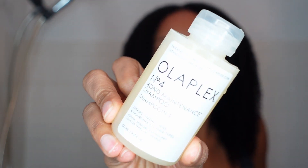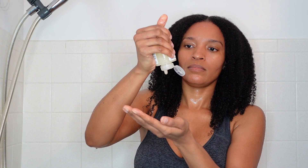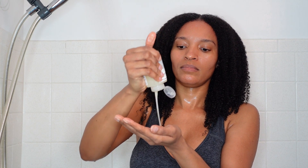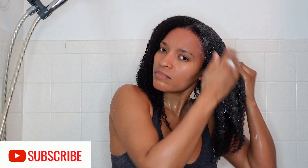Next I'm going to go in with the number four — this is the bond maintenance shampoo. It's going to repair and maintain bonds within the hair, it eliminates frizz and flyaways, it reduces damage, it's for all hair types, and it is cruelty free. I love how this is sudsing up.